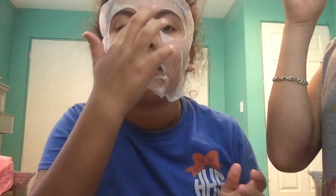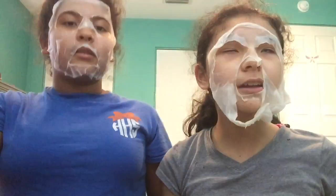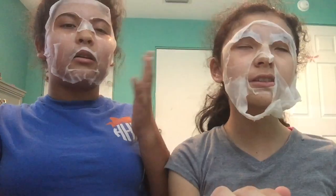Now we're just going to wait 10 minutes. I'm going to set a timer for 10 minutes — see you guys in 10 minutes. Alright guys, we look like complete creeps. But we waited about 11, more than 12 minutes — yeah, about 12 minutes.